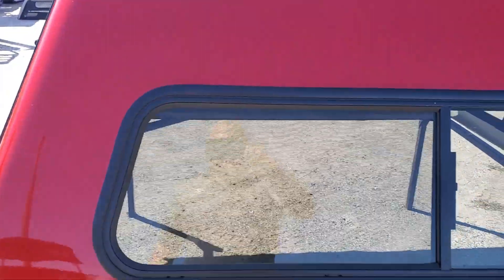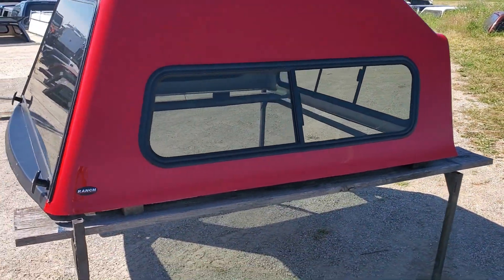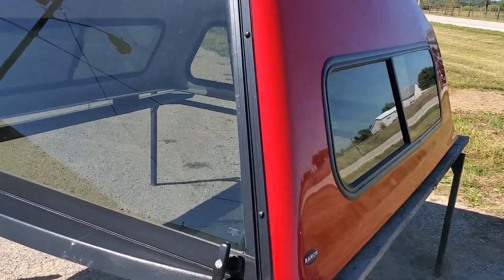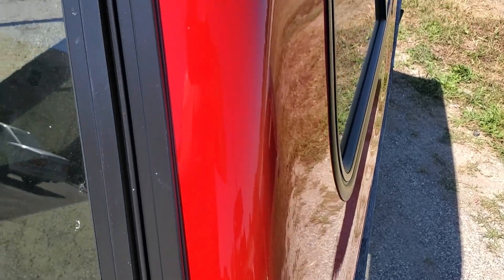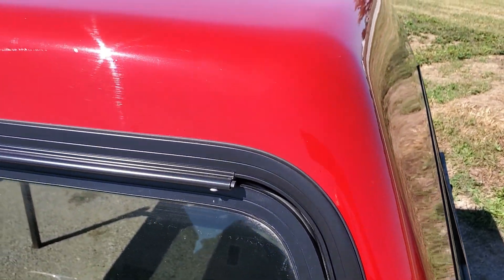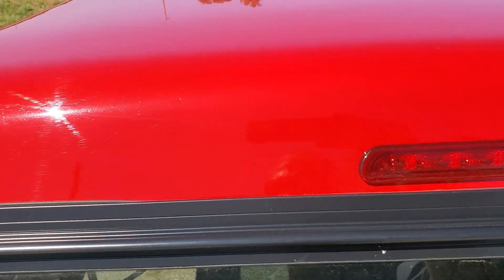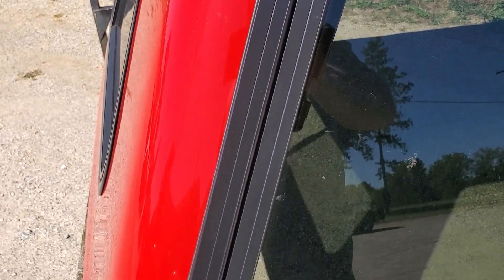Paint above the window looks good — no damage there. It has half-side sliders on this side as well. There's a double T-handle locking rear door. Back through here the paint looks good, and the top back edge looks good. Down here on this side — no problems.